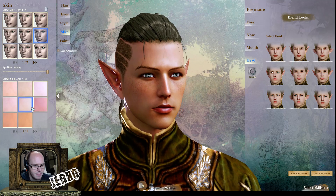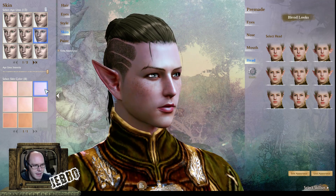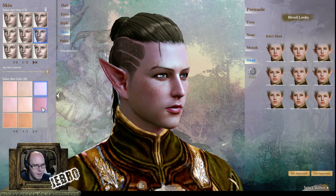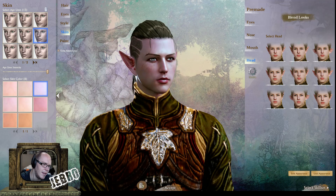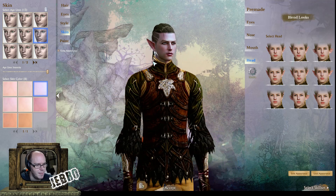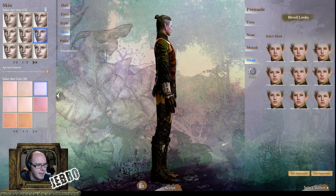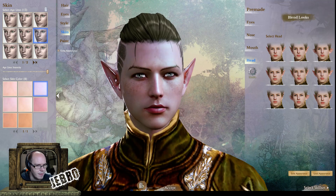This guy could probably use a tan. But there are some nice different skin variations — you could go more dark elf, which is what I went for. I actually kind of like this look already better than the one I created. The gear looks high end — not too sure about that though.